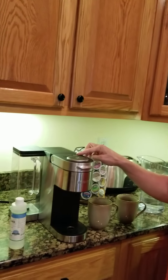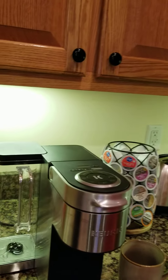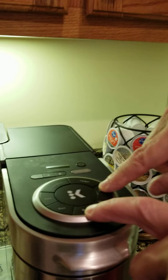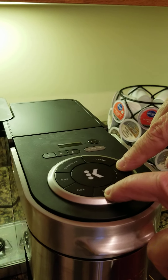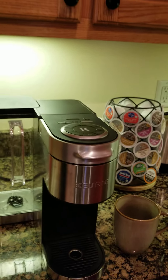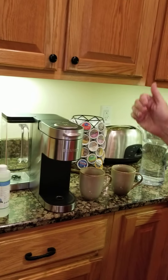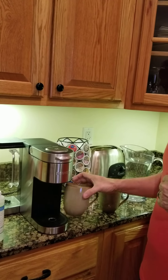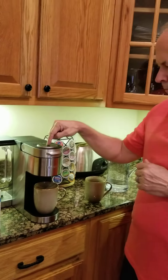This is the real trick that most of us miss: you want the power to your machine off. With the machine off, push the 8-ounce and the 12-ounce buttons down and hold them down until you see the descaling light come on. Once you see the descaling light come on, you're going to see the Keurig light up. Put a cup under there, push the button, and the process has begun.